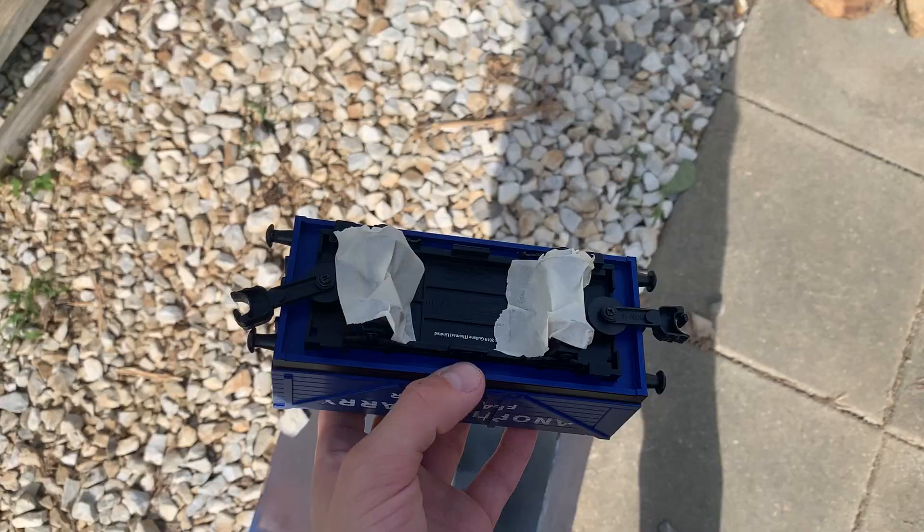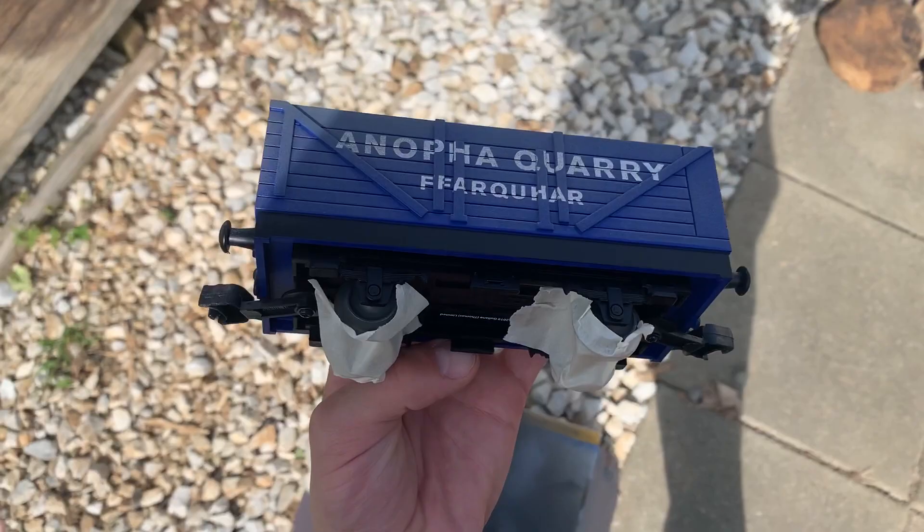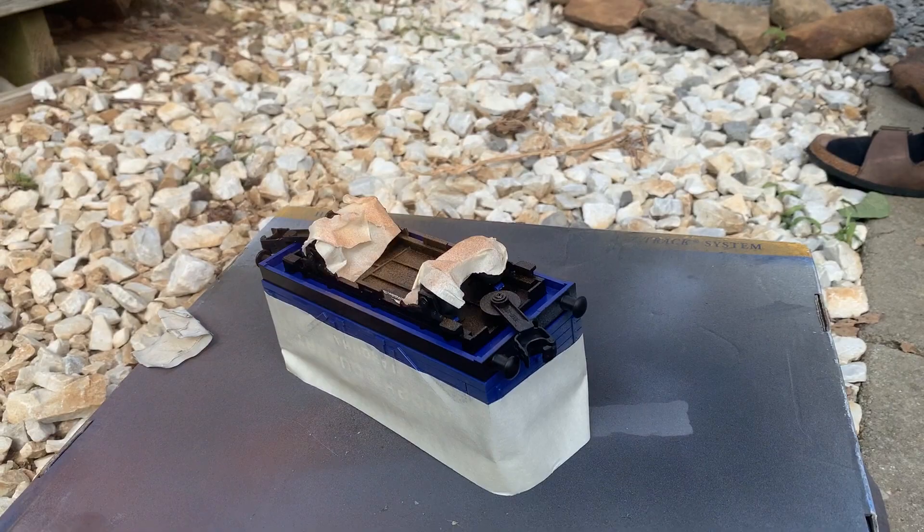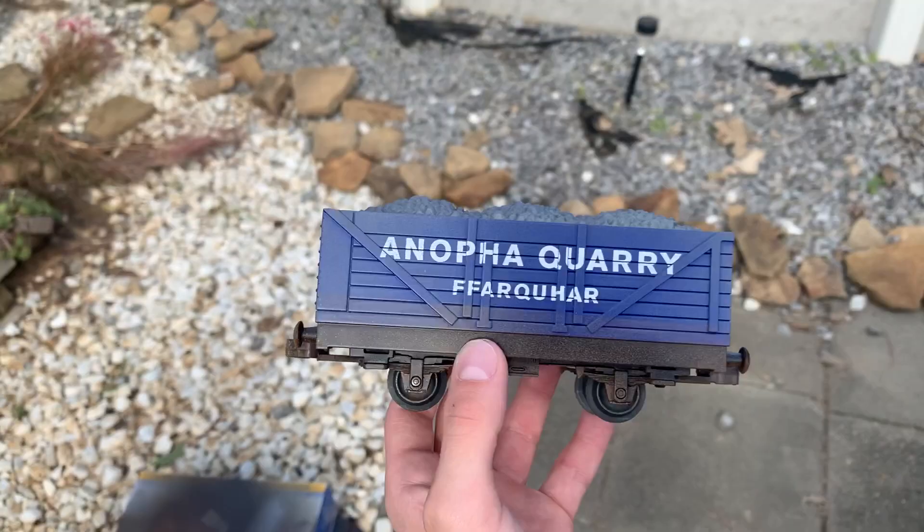For the second portion, I masked the bottom wheels with tape, as well as the roof, to make sure I didn't mess up the grey I had just sprayed. Then I repeated the same step with some brown spray paint to give it a little bit of a rustic dirt look on the bottom.